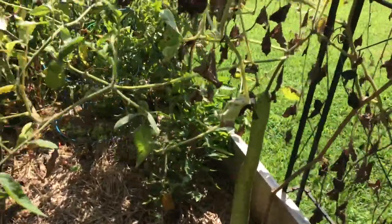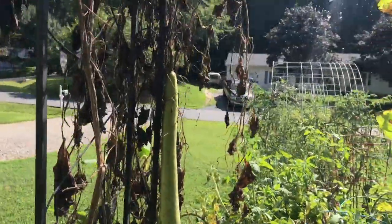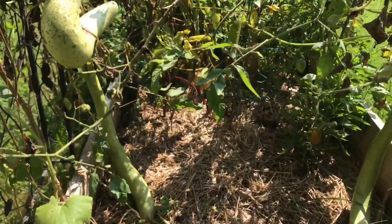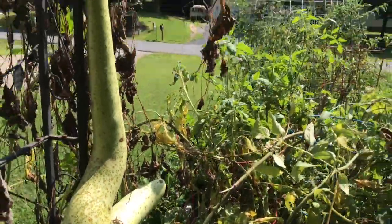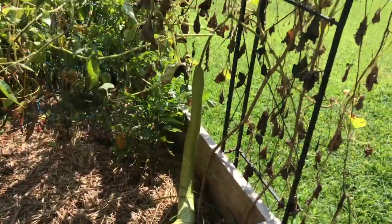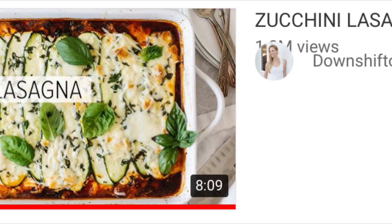I'm really excited to pop these open once they're dried out and have a wealth of seeds for next year. Another tip: if you are harvesting cuckoozas and trying to figure out what to do with them — last night I made a delicious vegetable lasagna. The recipe was really great; I made a few changes. I'll take you up to the kitchen and explain what I did. The video I used was zucchini lasagna by Downshiftology.